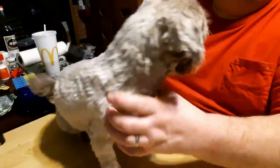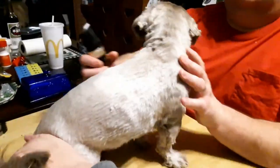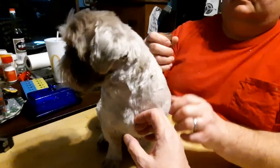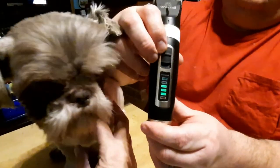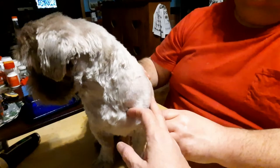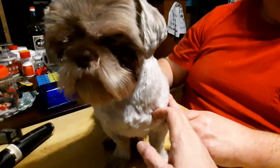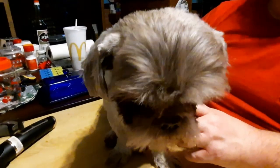Poodie-Doo is all done — all nice and smooth. You see, still have almost a full battery. Just wanted to give you a review on this — if you guys have any fur babies, check it out: One Is All on Amazon. I give it a five out of five. Bye, guys.